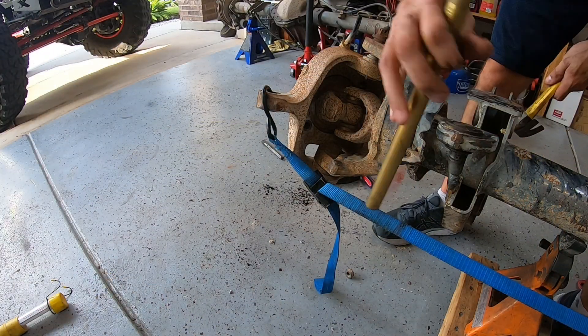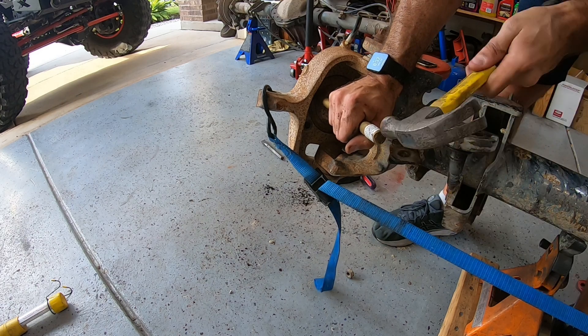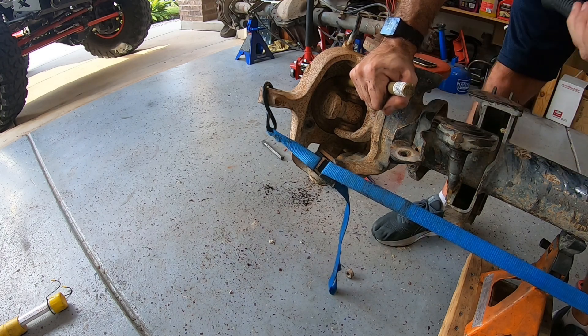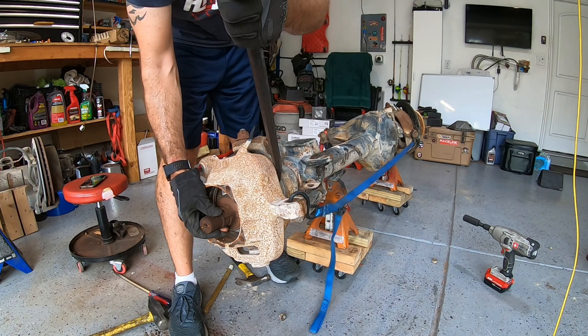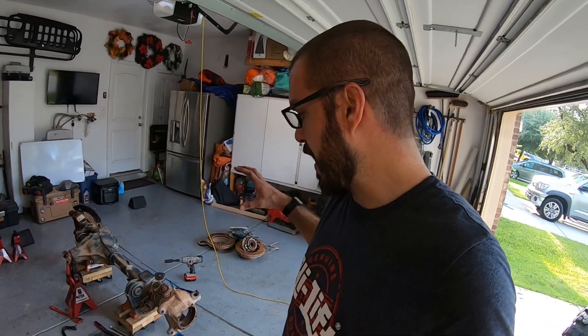To knock that seal out, I'm just going to use a really big brass punch, but you can really use anything. Put it up on the edge of the seal on the backside, start knocking it out, and just work your way all the way around. At this point, you were able to see how easily that axle shaft came out.